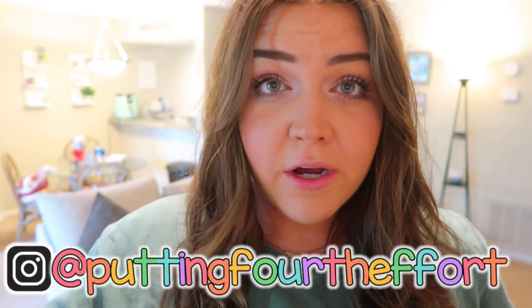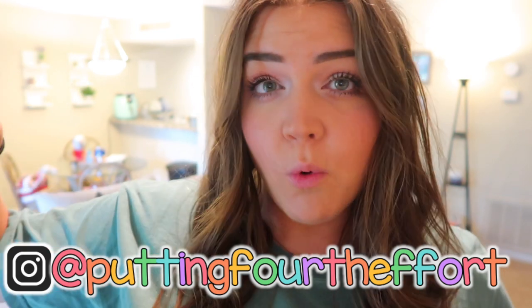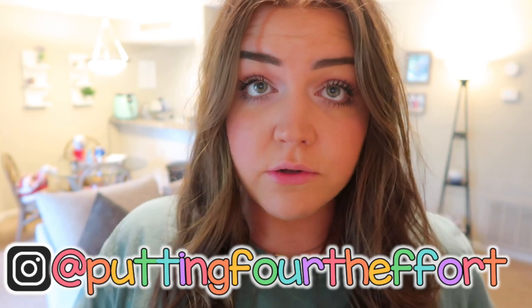Hey y'all, welcome back to my channel. If you're new here, my name is Brianna and I am a fifth year third grade teacher in North Carolina. Sorry if you can hear the leaf blower or power washer outside. The apartment next to me had a leak for a while, they've had blasting fans going for weeks to dry it out, and now they've been hammering away all morning. There's a landscaping brigade out there and a construction zone on this side.